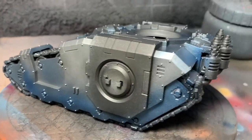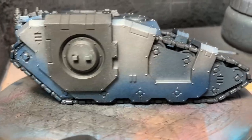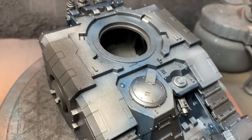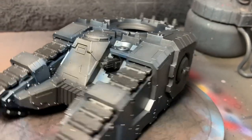Next up, I tried to hit the bottom areas of the tank with Badger Minitaire Ghost Tints. This first layer is just plain blue — this is to get the deepest color on the tank near the bottom, and we'll highlight up from there.